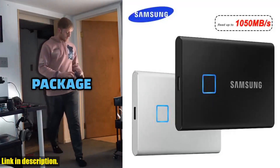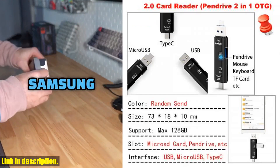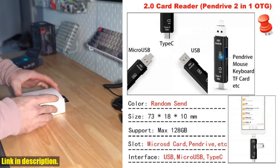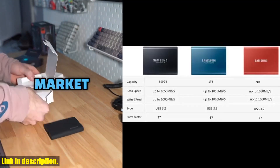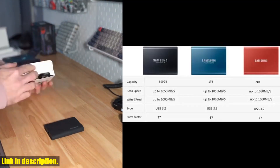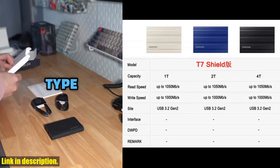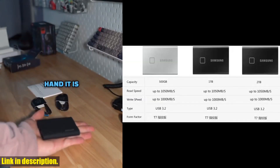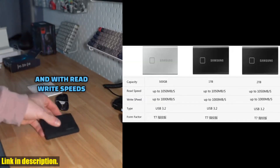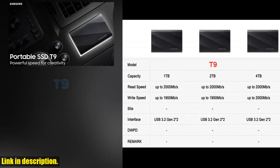Hey there, tech enthusiasts and storage seekers. Today I've got something truly exciting to share with you — it's the Samsung External HD Portable SSD, available in 4TB, 1TB, 500GB, and 2TB options. This incredible piece of technology is here to revolutionize the way you store and transfer your data. For a limited time, the top 30 buyers who place orders every day from 6.12 to 6.18 will receive a brand new 64GB memory card as a thank-you gift, completely free.